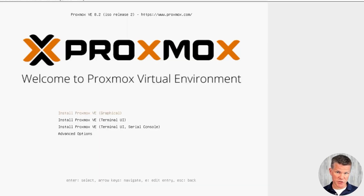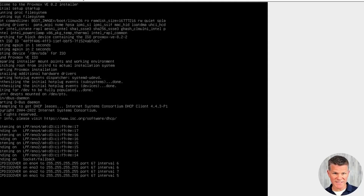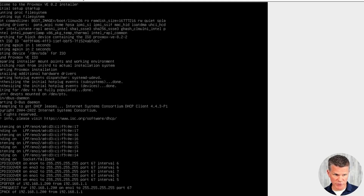Plug your bootable USB drive into your server, boot your server, and you'll be taken into this Proxmox installation menu. Proxmox will send a DHCP discover message out on your network.